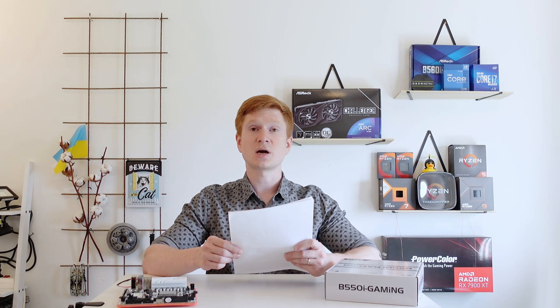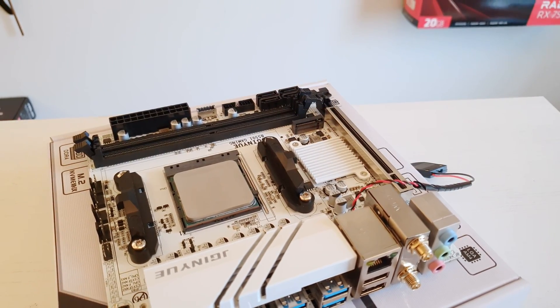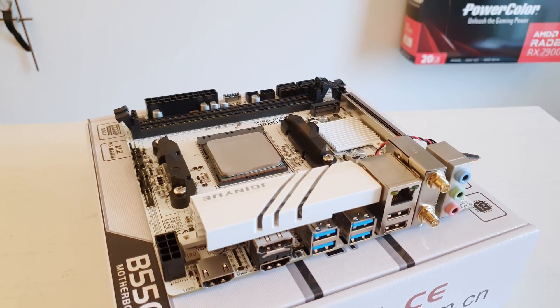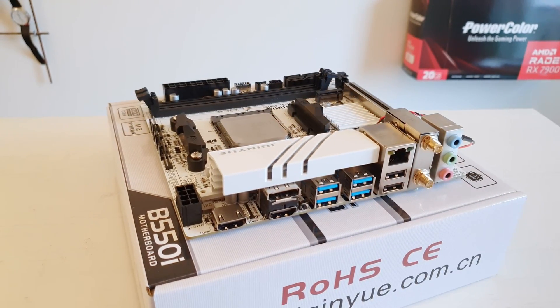With my two test samples — Ryzen 7 3700X and Ryzen 5 5600 — I ran a Cinebench R23 test for 10 minutes and the score is well within what I can find online. So I can conclude that the Tinue B550i does not hurt the performance of those CPUs. This doesn't guarantee that a Ryzen 9 5900 or 5950X will work just as well, but at least we know 8-core Ryzens have no issues. Interestingly, according to the specification and the seller, the B550i officially supports only Ryzen 4000 and 5000 series, but in my case the Ryzen 7 3700X had no issues running on it.